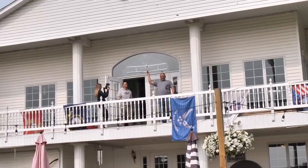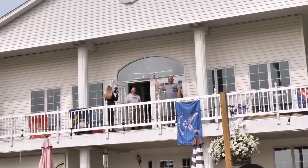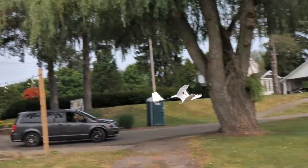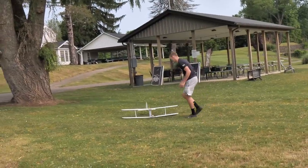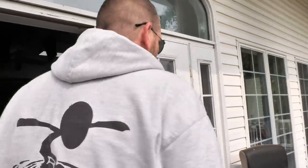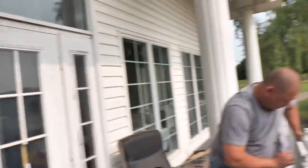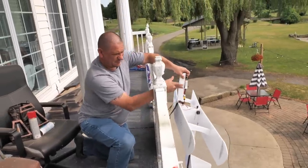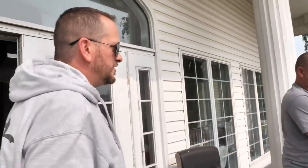We'll see how it flies. Three, two, one. That's way better than it was. But we got a longer glide from the other version. Do you notice that? The other model had a much longer glide. Maybe the proportions of length and high aspect ratio are off now.